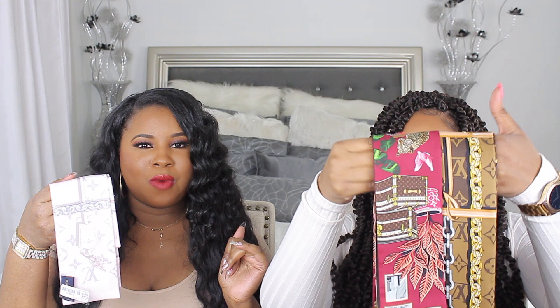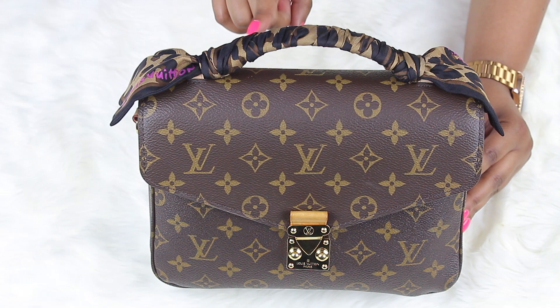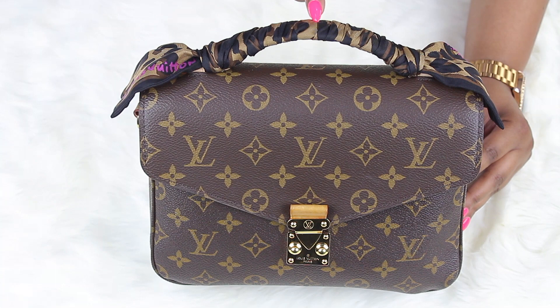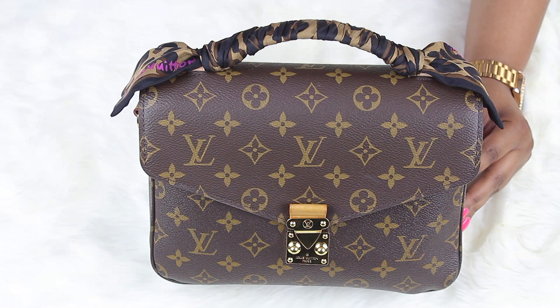This is the Louis Vuitton Poussin Matisse and I have the Stephen Sprouse collection bandeau on the top up here, specifically because this has vachetta leather. Literally this bandeau lives on this bag — it does not come off at all, ever. So I'm going to show you how I tied this.